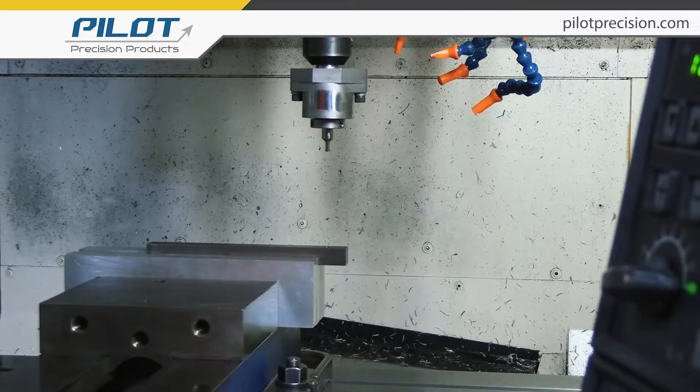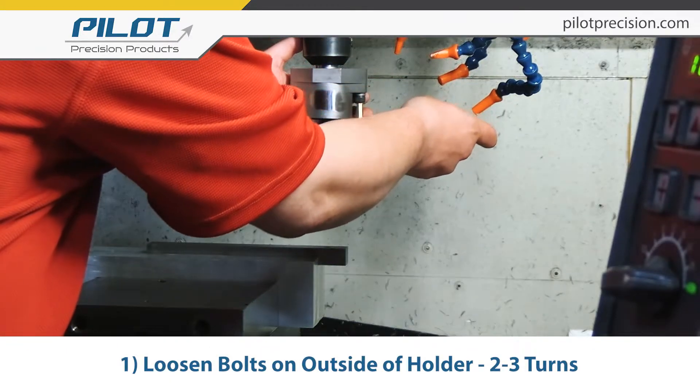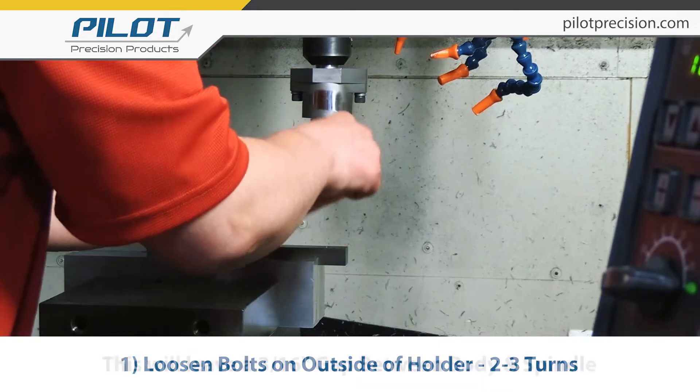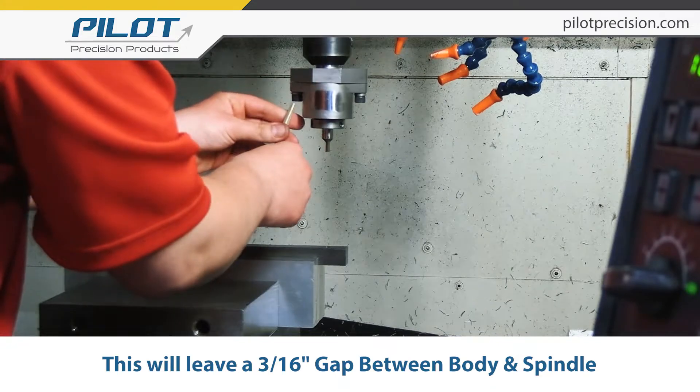Hello, my name is Cody Gadreau and today we're going to be going over how to set and locate your new rotary broach in your broach holder. We're going to begin by loosening the two bolts on the outside of the holder approximately two to three turns, providing about three-sixteenths gap between the body and the spindle.